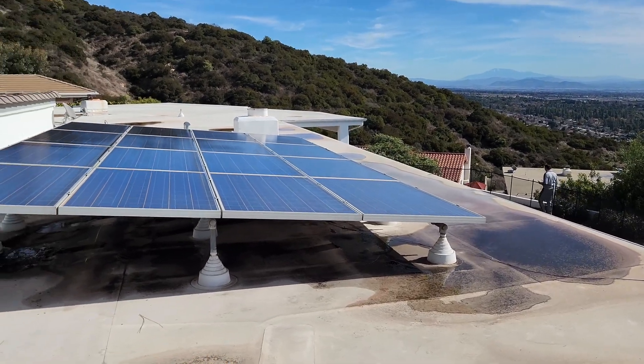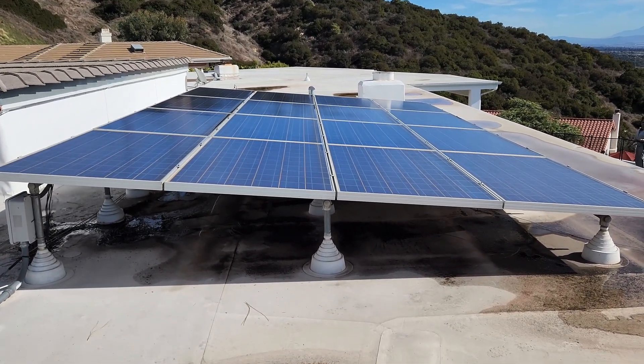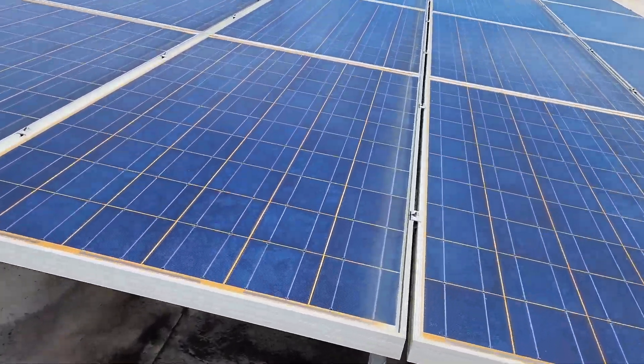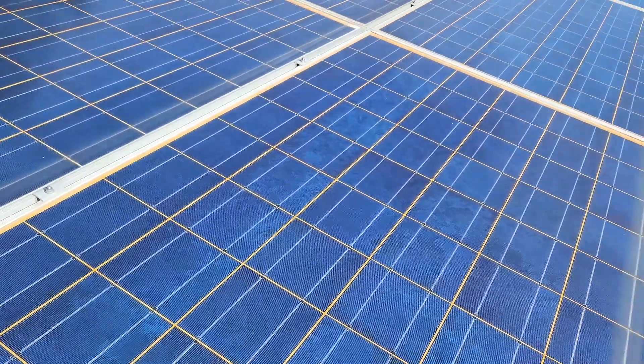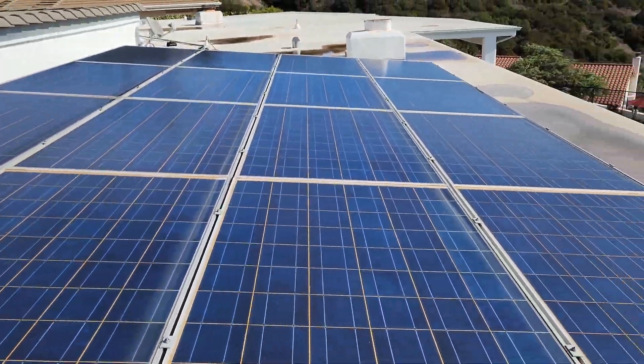You can see the owner checking out the work — he's a new customer, so he's checking to see how well the panels look. These are a little bit older solar panels because they have some yellowing on the cells.